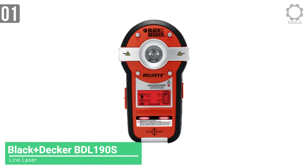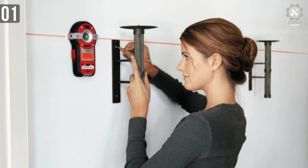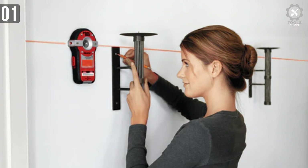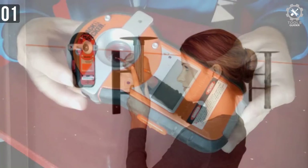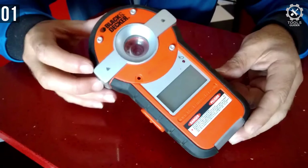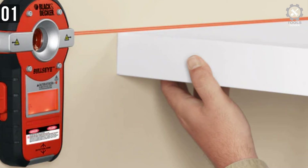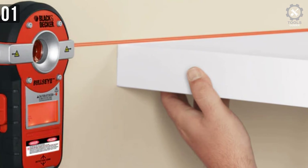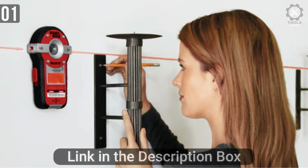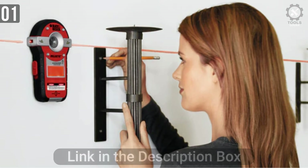Number 1: Black+Decker Line Laser BDL-190S. If your prime reason for owning a laser level is to hang pictures on walls, but you're not sure what's in those walls, the Black+Decker Bullseye BDL-190S is a great choice. This best-budget laser level has some nice features, including a stud finder and electrical wire detection. The BDL-190S comes with a hanger that attaches to the wall with a tack-like pin, and once hung, the laser will self-level. The downside is it requires the user to poke a small hole in the wall to mount it, which could be a deal-breaker for concrete or brick surfaces.